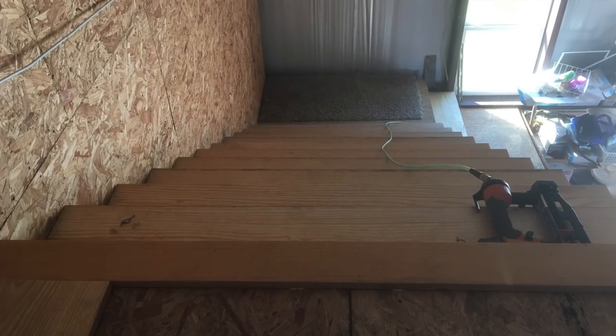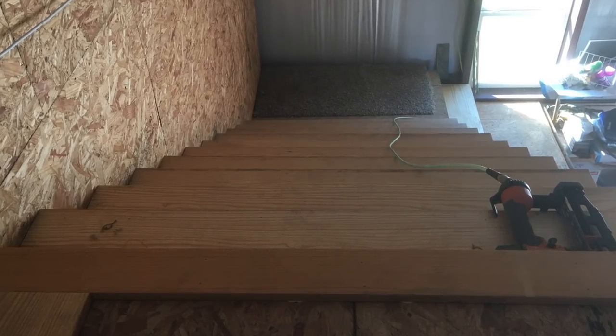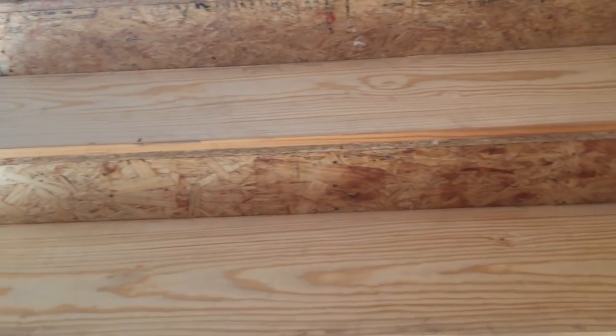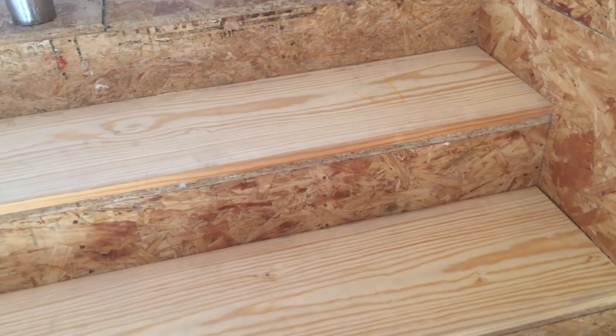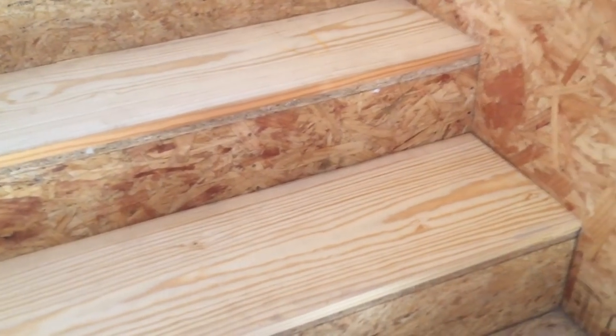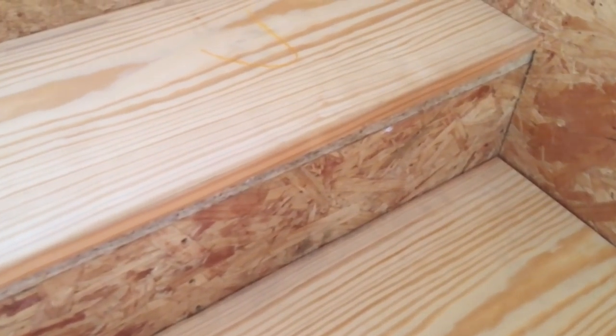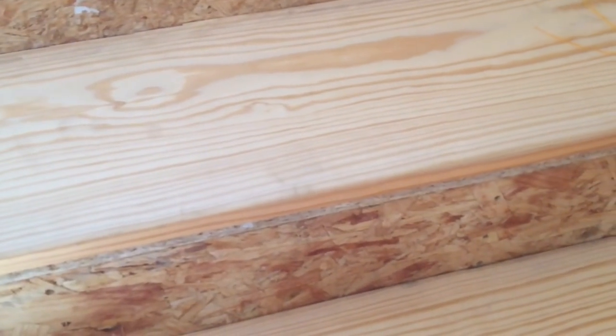We did our treads out of clear southern yellow pine. This is a great wood for treads — it's more cost effective than oak or poplar, it's sufficiently hard, and especially for a Barnominium it gives you this great rustic look. It shows clear because it had no knots and it's more stable.